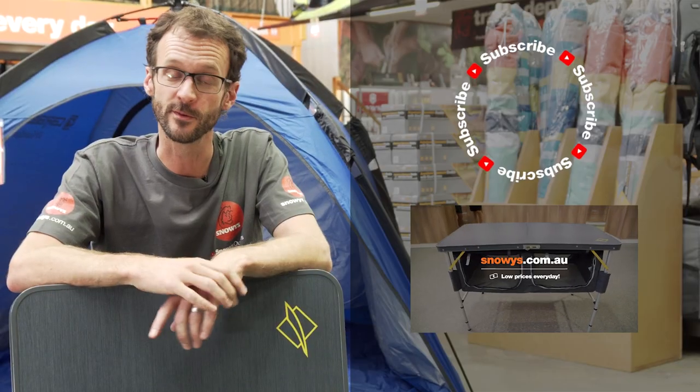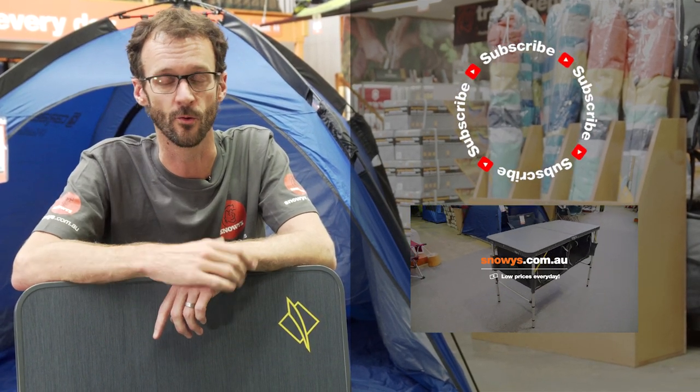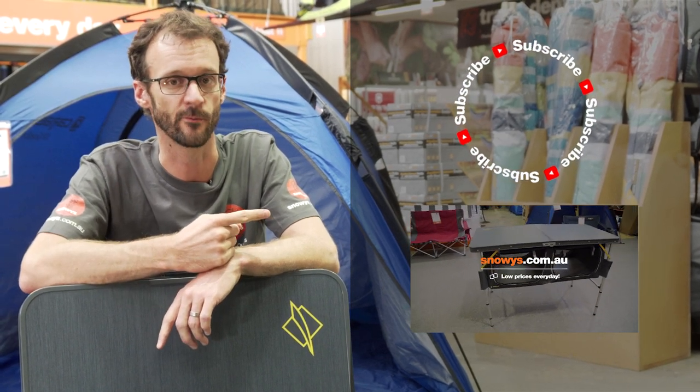Don't run away on us yet, guys. If you thought that video was useful, you might like to subscribe to our channel so you don't miss out on any of the latest information. Or just give us a like, let us know if you've got any comments down below, or alternatively check out some of our other videos on our other camp furniture.